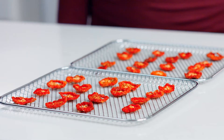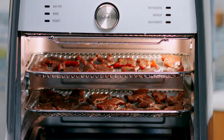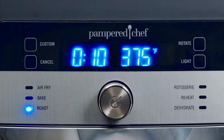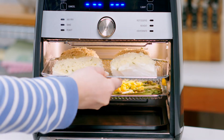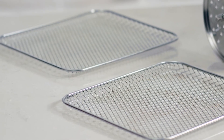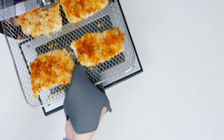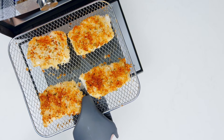The dehydrate setting turns your favorite fruits and veggies into snacks like apple chips, sun-dried tomato chips, or pineapple chips. You can even make homemade jerky. And why wait to preheat your oven when you can use the roast setting for delicious meals like crispy cod and asparagus? The cooking trays allow for the best possible airflow so your vegetables are tender and meats are perfectly cooked.